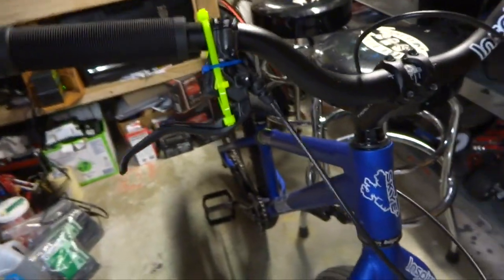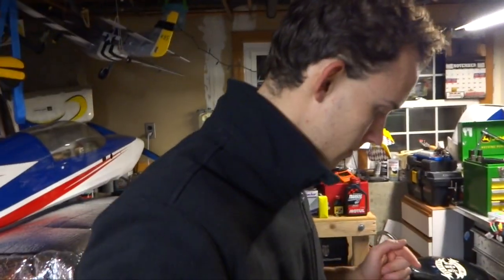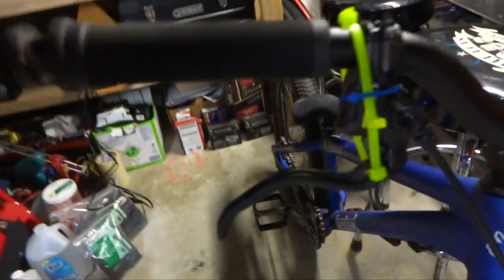In this video I'm going to tell you why I run zip ties on my brakes. I'm running my Gura MT7 brakes. These brakes are really good — these are probably the best brakes I've ever used.